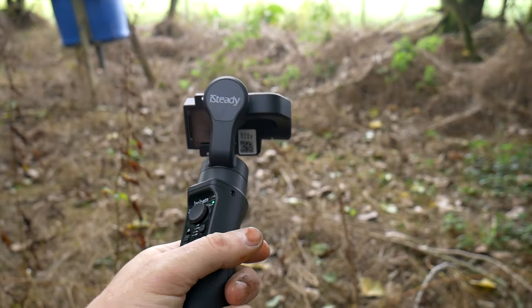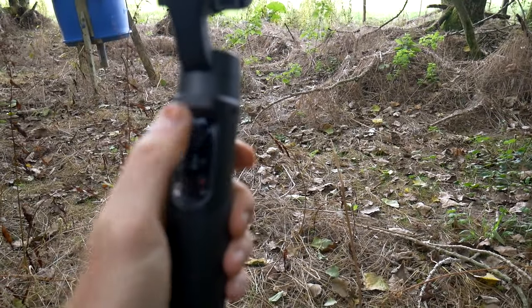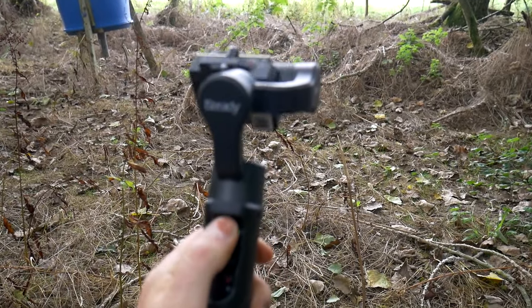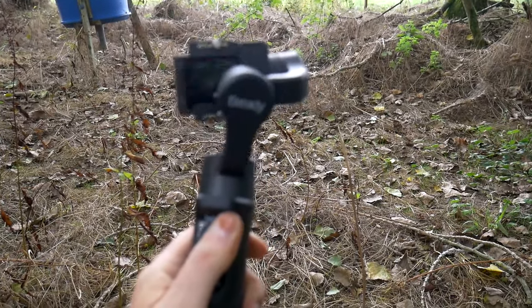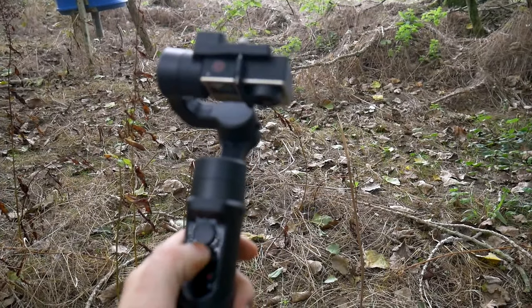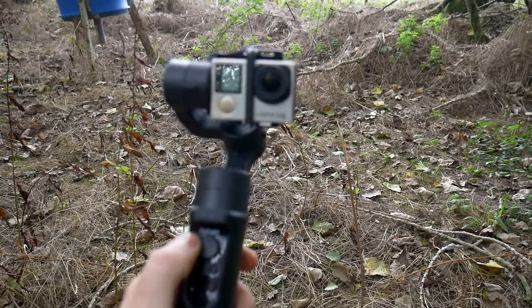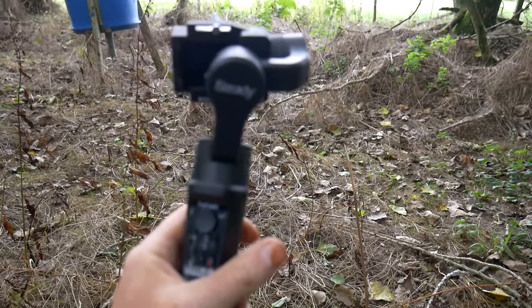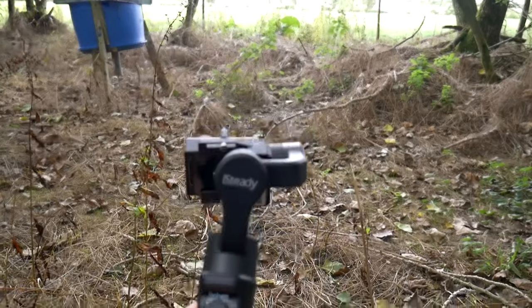Just to give you a little look at the gimbal in operation. I've got a joystick control so I can pan and tilt, turn the camera around, various other controls, but I'm not going to go into that in this video. Hopefully it'll just give me some nice smooth footage.